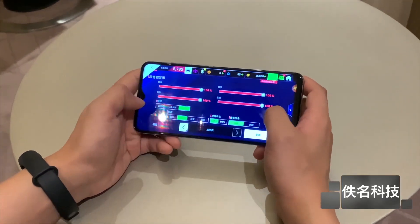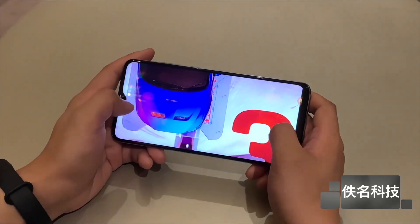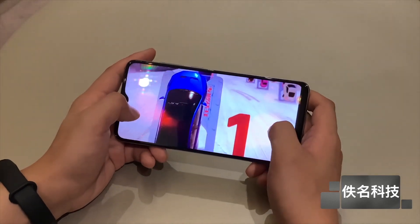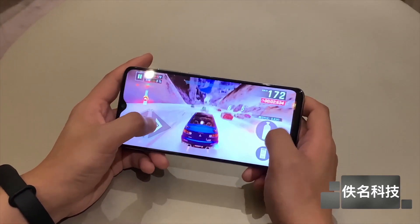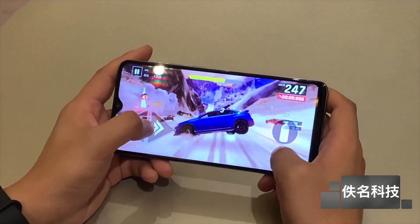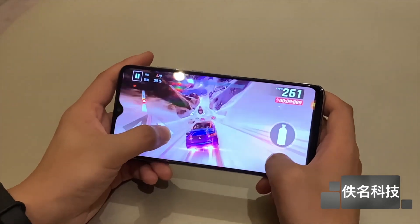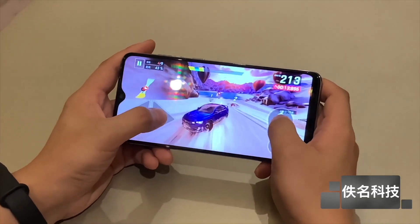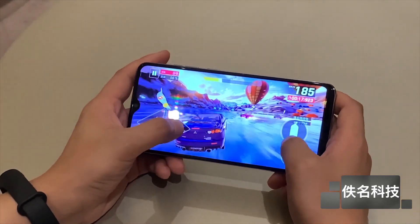We have three storage variants: 6GB RAM with 64GB storage at around 14,000 Rs., 6GB RAM with 128GB storage at around 16,000 Rs., and 8GB RAM with 128GB storage at around 18,000 Rs. If you are in India, expect the launch price to be around 14,000 to 15,000 Rs. for the base variant — that is a good option.